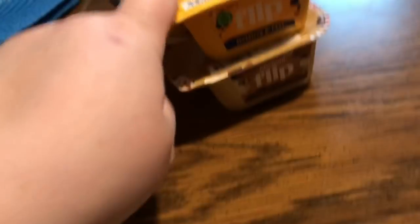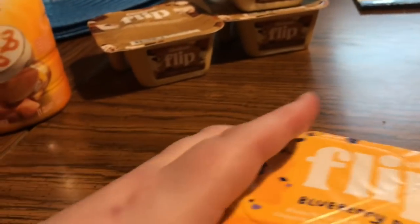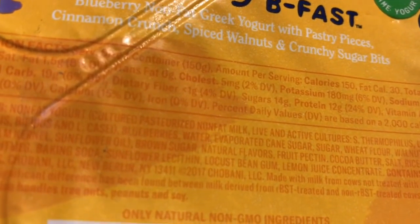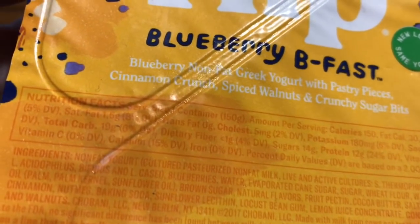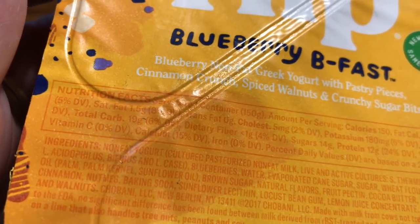I like these as a dessert in lieu of ice cream. I'm not trying to say they're healthy — nobody said they were. They have three and a half grams of fat, less than one gram of dietary fiber, 19 grams total carbs, and 14 grams of sugar. So that's what's in there.